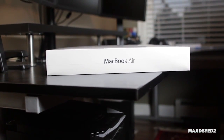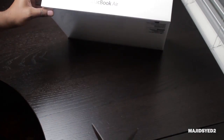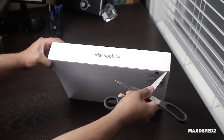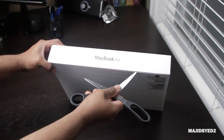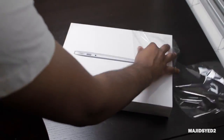There are a lot of different features that set this apart from the current generation of MacBook Air, and we'll discuss that in a little bit. But first, let's go ahead and unbox this and see what comes inside. Let's cut this cellophane open and unwrap it.